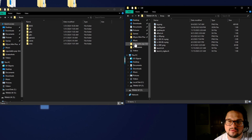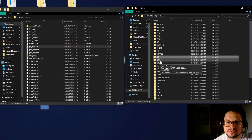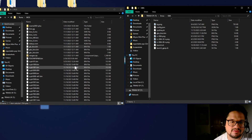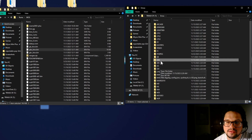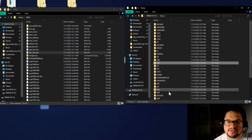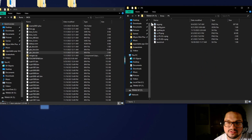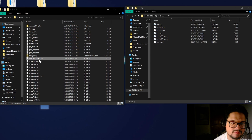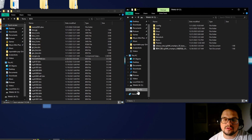Finally, go into the Emus folder and add your BIOS files to the corresponding system folders. In the GB folder, add your Game Boy BIOS file. GBA already has one — go ahead and overwrite it with yours. Do the same for GBC, and if you have PlayStation, put the BIOS in the PlayStation folder. Do this for all your systems, and once you're done, right-click and safely eject the SD card.